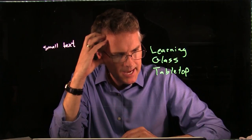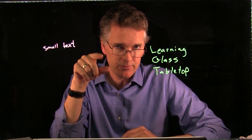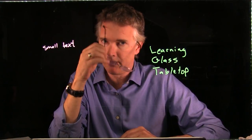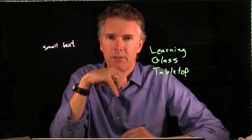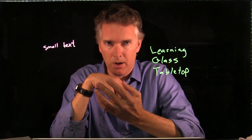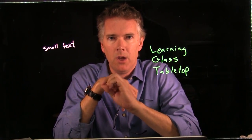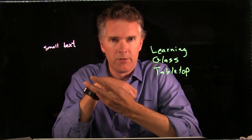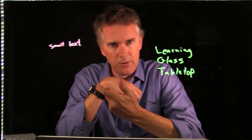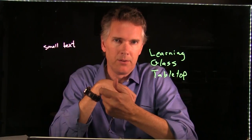Ella asked about the camera. We're using the Canon HF-G20, which we sell as part of our package. It's a great camera because it has the scan reverse feature built in — that handles the horizontal flip needed for Learning Glass. You can use another camera, but you'd need to add a separate electronic component or box for the horizontal flip.